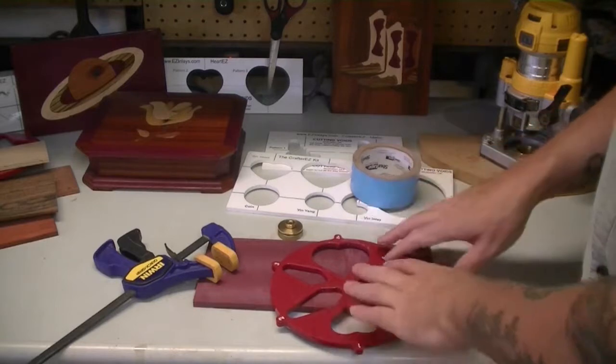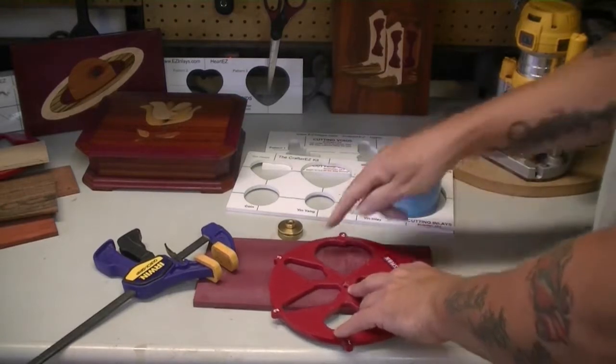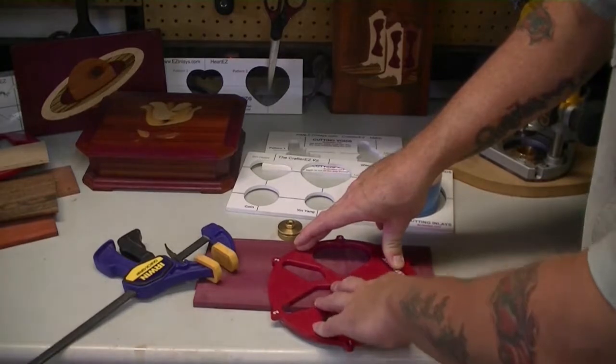What I have found to be the best method of securing the template to the workpiece is double-sided duct tape. By putting some double-sided duct tape on the back side of the template, I can put my template in place and it is securely held during the cutting process.